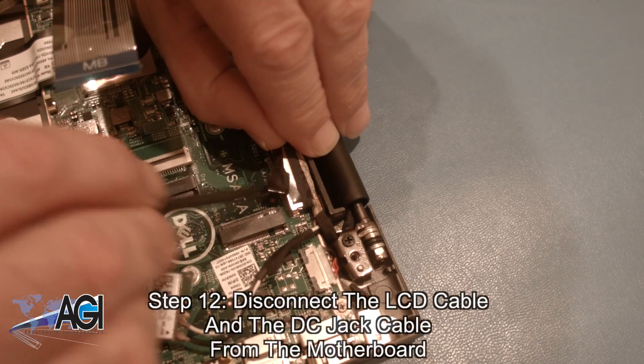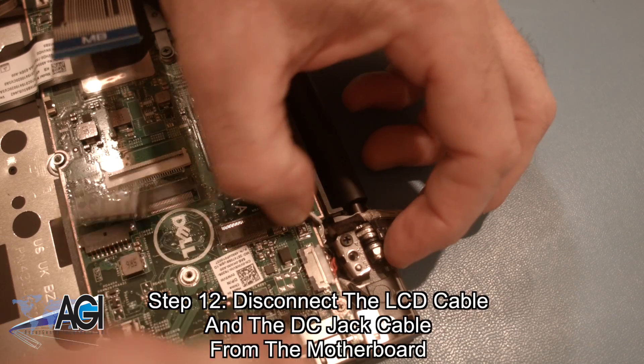Now, you will disconnect the LCD cable and the DC jack cable from the motherboard.